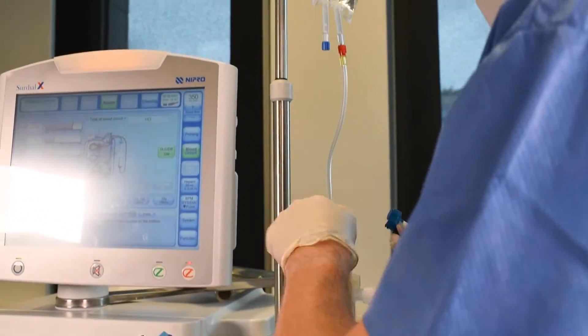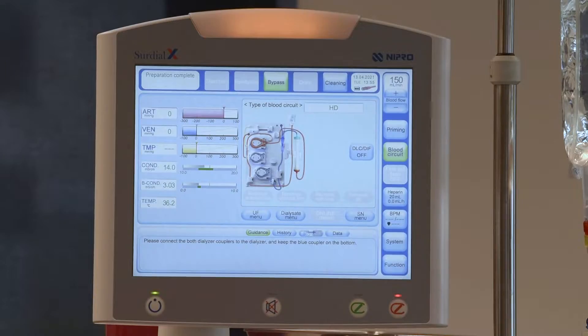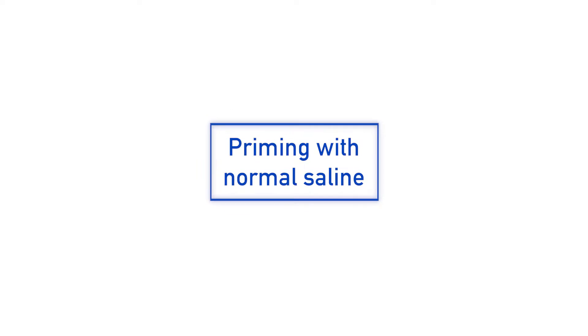Attach the venous line to the dialyser. When the machine is ready for priming, the yellow light will start blinking and the user is asked to attach the couplers to the dialyser.